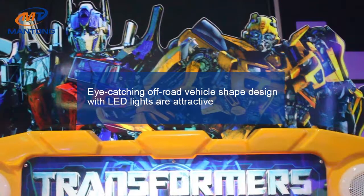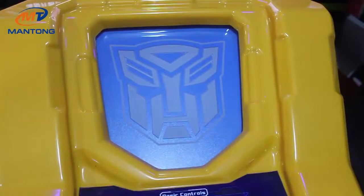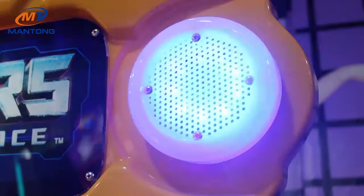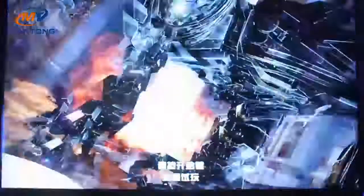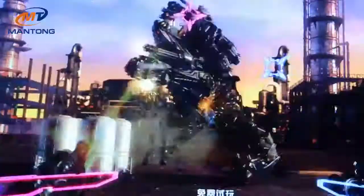Eye-catching transformer design is very fantastic and attractive with shining LED lights. The transformer is very cool and the game plot is very exciting.